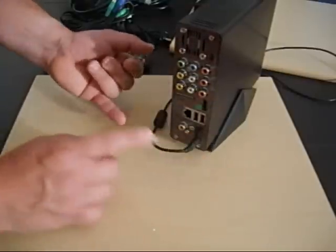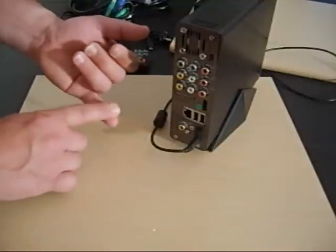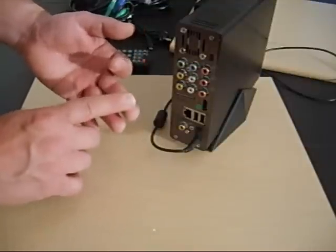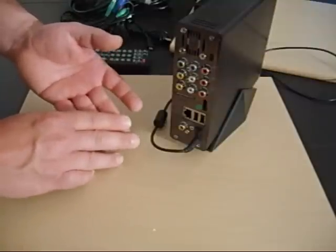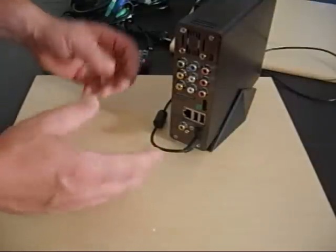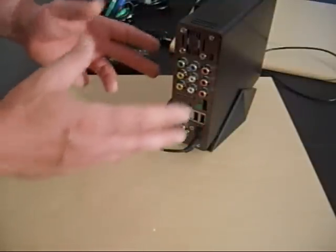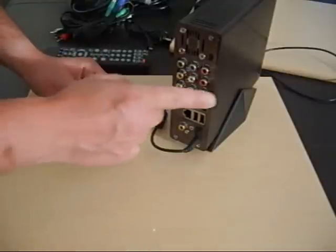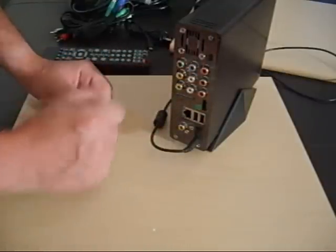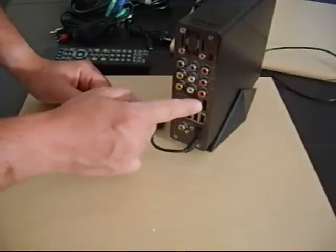There are audio/video inputs and outputs, which means you can plug in your satellite dish, digital cable box, or if your TV has audio/video outputs you can connect that way too. You can also plug in devices like your camcorder or digital camera directly via regular AV cables — nothing complicated about it.